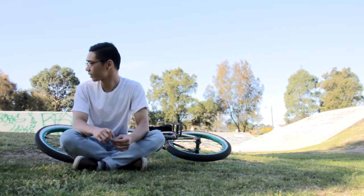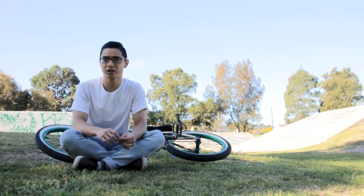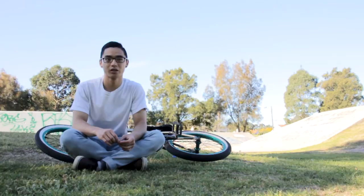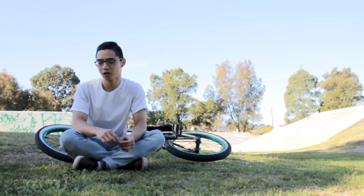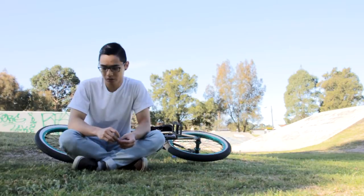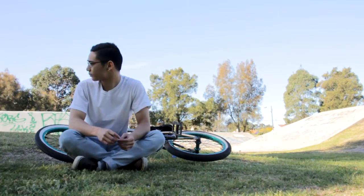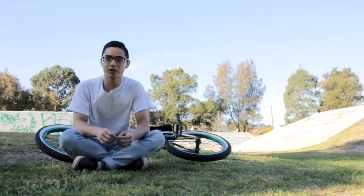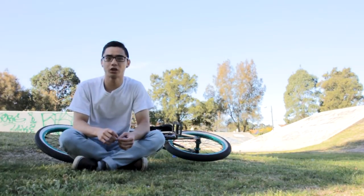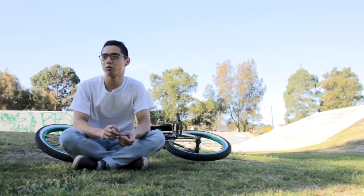Basically, all you've got to do is turn your head and your shoulders and pretty much just pull the bike around. When you start off trying them, you're going to be doing 90s and weird carve-turn-hop things.